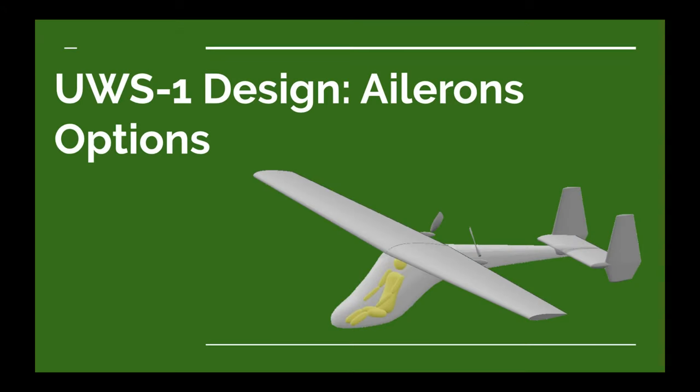In the last video for the UWS-1 design, we talked about wing size and how the flap configuration on the main wing will affect the wing size. When we're talking about flaps and the wings, we also need to talk about ailerons. When I use the term ailerons, I'm really talking generically — some mechanism for controlling roll of the airplane.